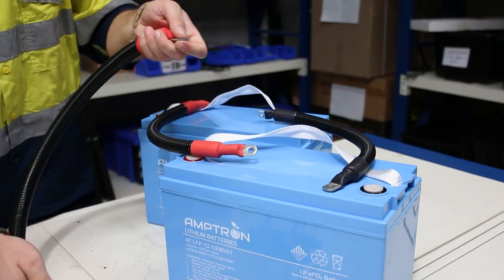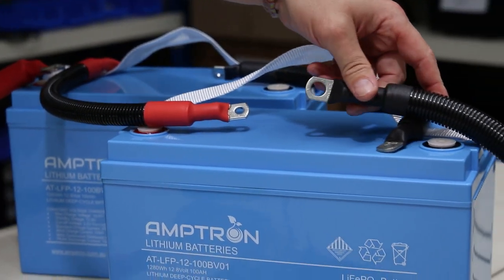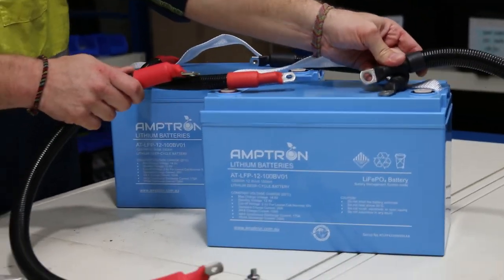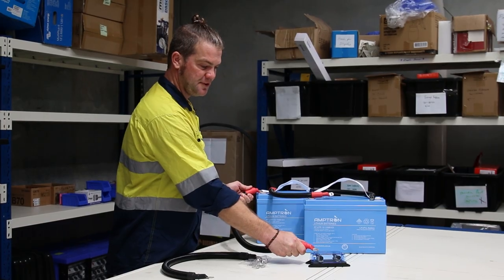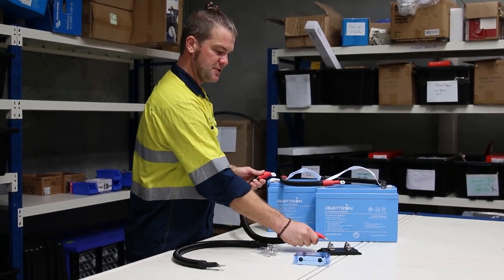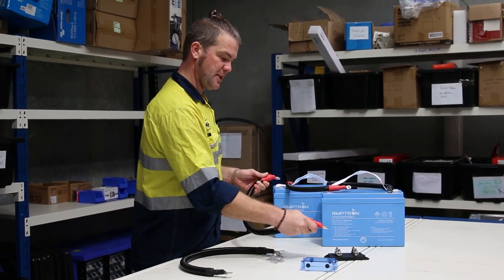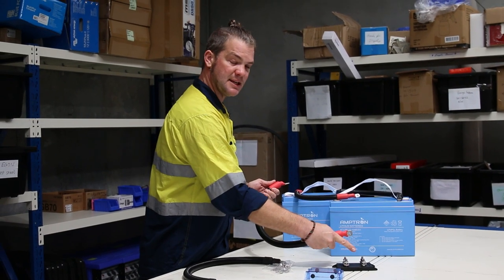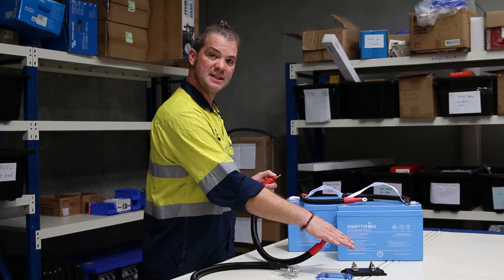You then use the big cable to go from either battery — it doesn't matter which one — positive to this twin ANL fuse holder. You can screw that on here. One side has a bus bar on it, and that's where you connect the battery to.